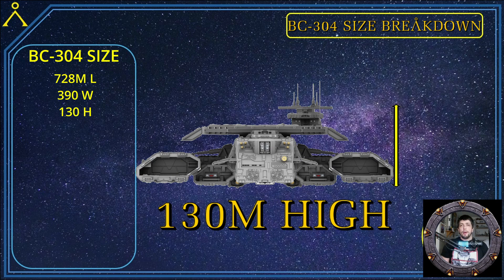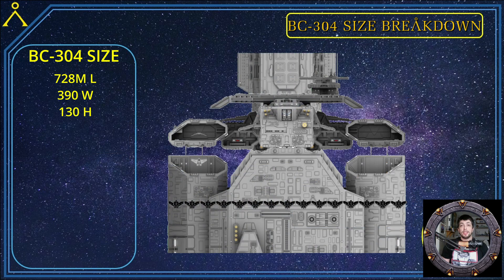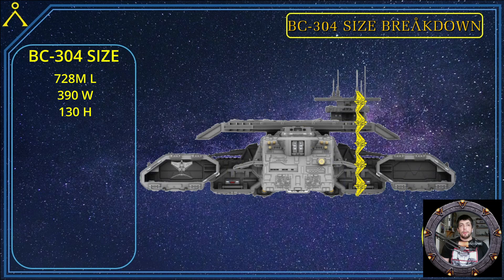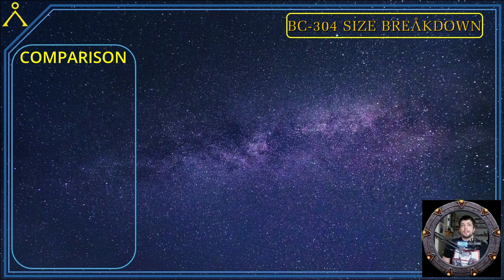I want to remind you that this is an estimate using the F-302 size in relation to where it would be positioned in the hangar according to the show. Now that we have these dimensions, let's compare the BC-304 to the Nimitz class aircraft carrier. But first, let's compare the F-302 to an FA-18 fighter jet.